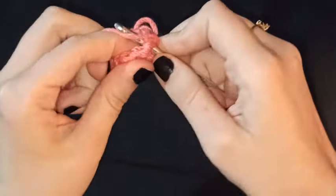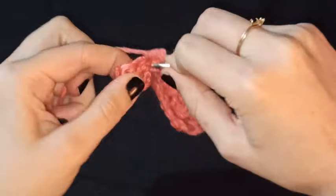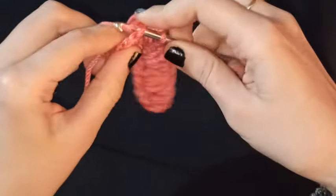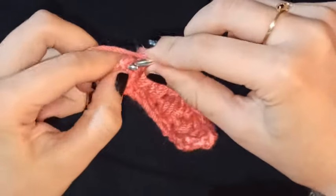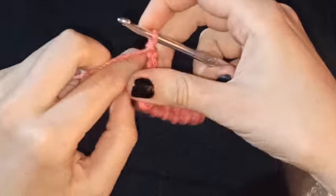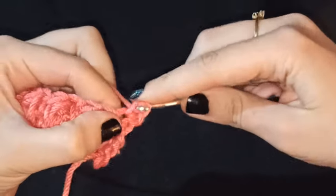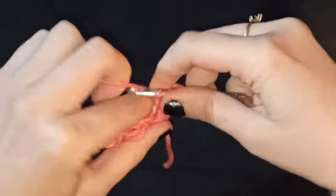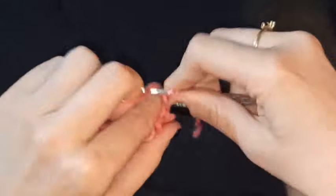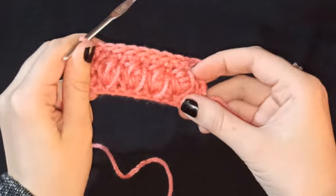Tomamos lazada, introducimos una vez, tomamos lazada, introducimos por segunda vez, tomamos lazada, e introducimos por tercera vez. Cerramos este punto puff y hacemos dos medios puntos al igual que en el inicio. A continuación vamos a hacer una cadenita para dar altura, volteamos nuestro tejido, y vamos a tejer una vuelta de puros medios puntos. Aquí yo ya tejí medios puntos en la parte del revés de mi tejido.